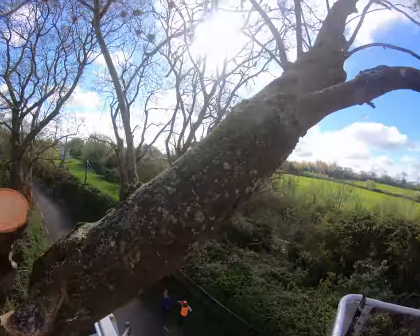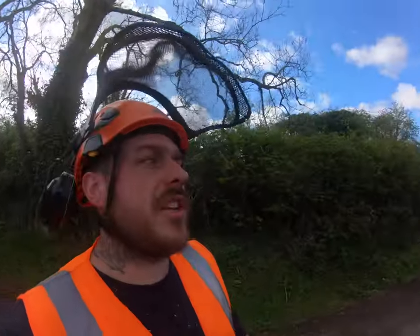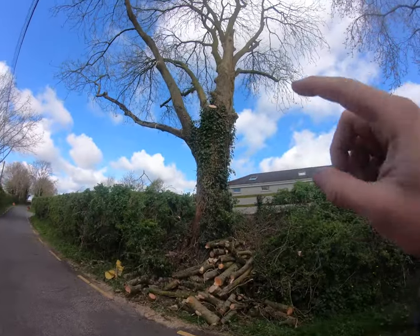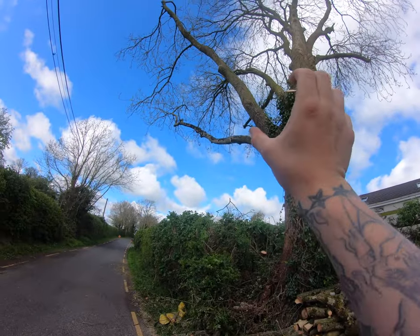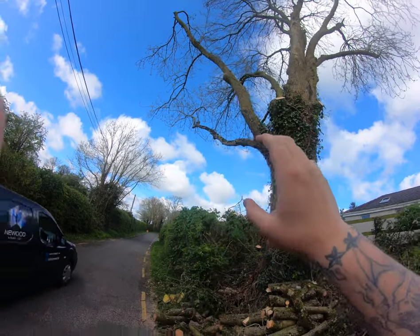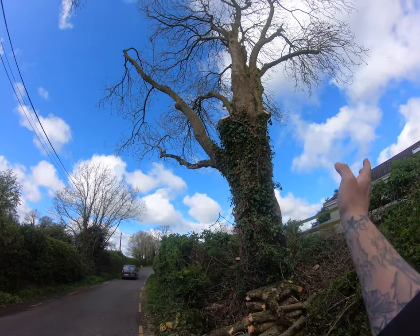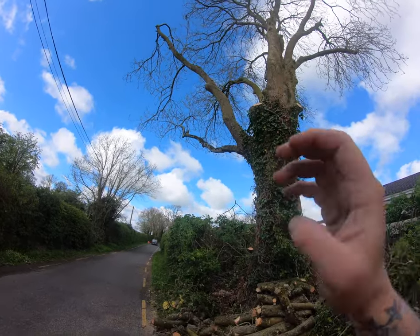So that was the process there. We got the first tree done — we did a crown lift, so everything that was down low is gone. We kept a few branches, and the only reason we kept them is that this tree has a lean towards the building, so I kept them as a kind of counterbalance to balance it out a bit.